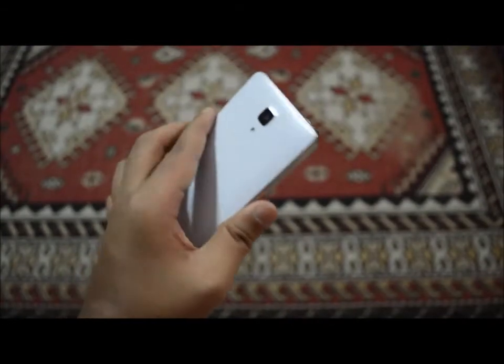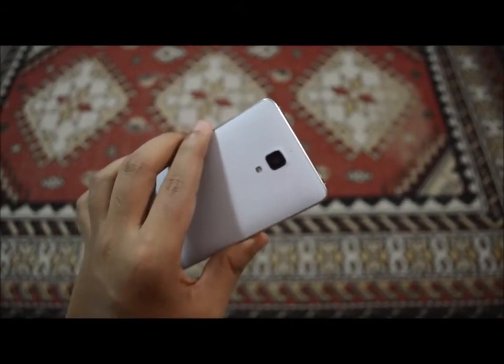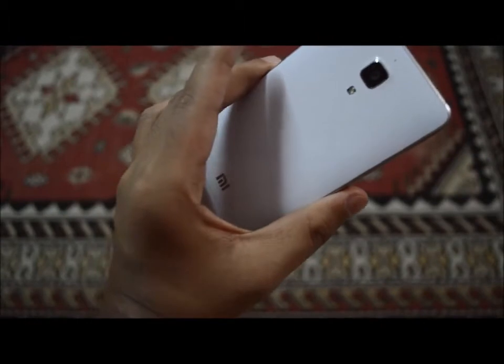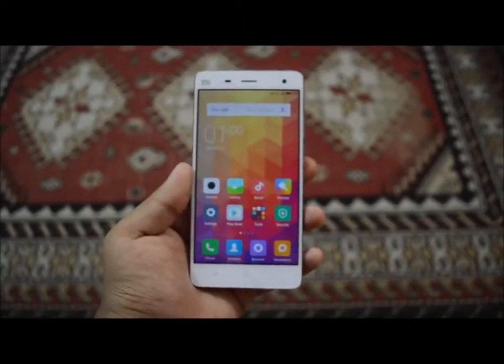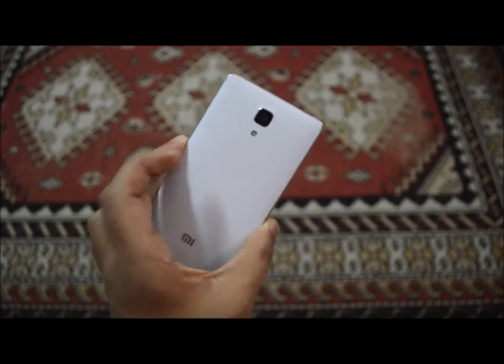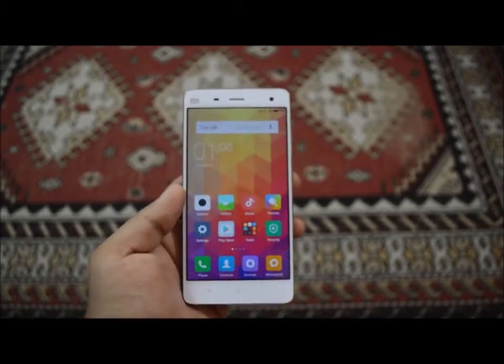On the back side of the device you can see the microphone, the 13 megapixel camera with the Sony lens, and the flash. Below that is the Mi logo. The rear camera is actually great — you can take 4K videos at 30 frames per second, which we will get into in more detail later in this video.